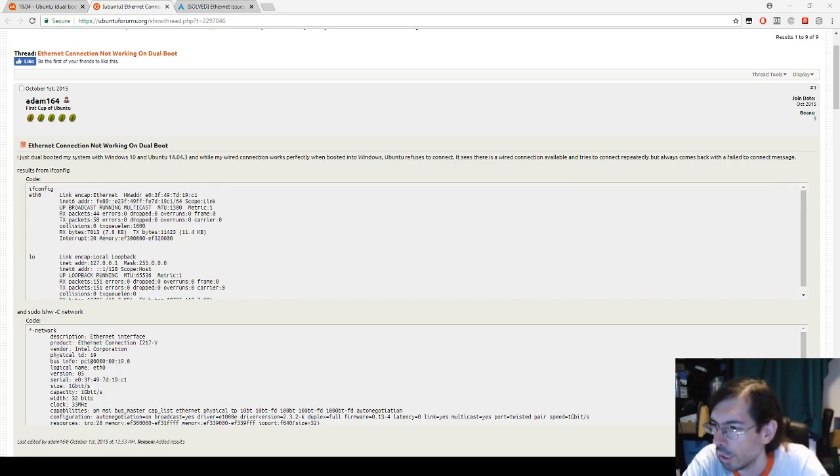Hello everyone, welcome to another quick tutorial on how to get Ethernet working when you're doing dual boot with Windows and Ubuntu. I just spent all of yesterday night trying to get the internet working on Ubuntu installed with dual boot — it's now 6 a.m.